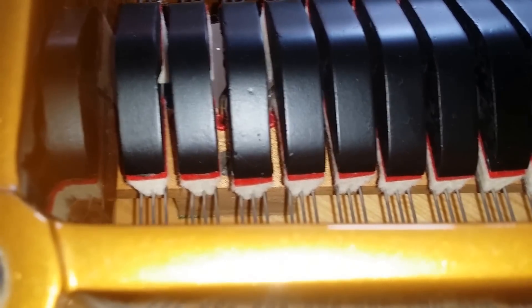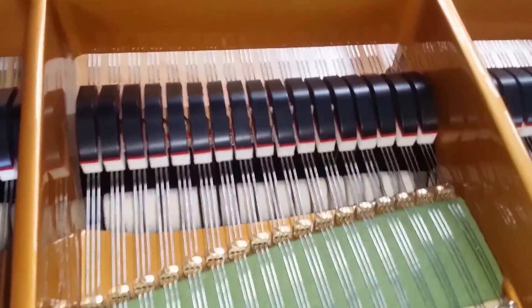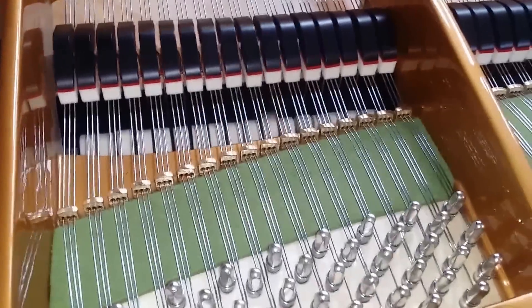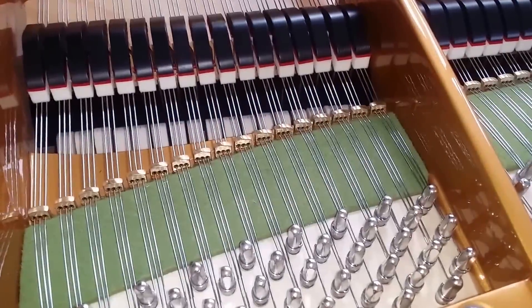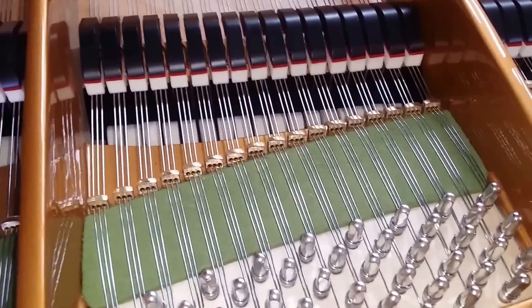I fitted wedge dampers right up to the break point here, so that's up to about note 52. The half wedges are fitted at the back and this gives better damping than most new pianos actually, which don't go out that far — so a really beautiful cutoff.